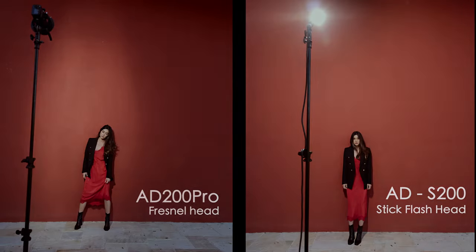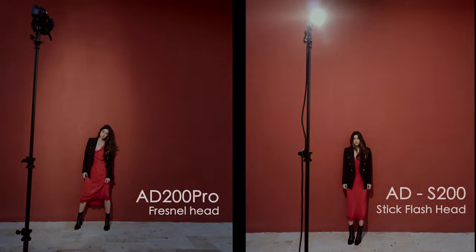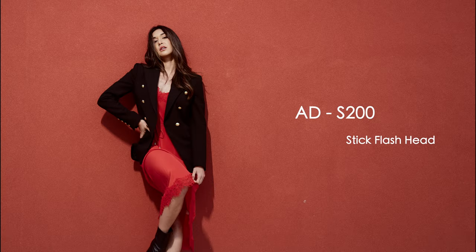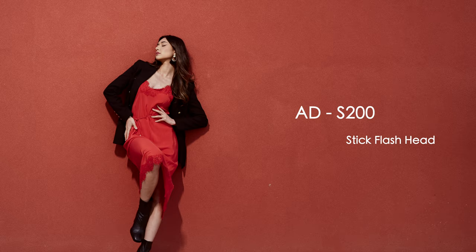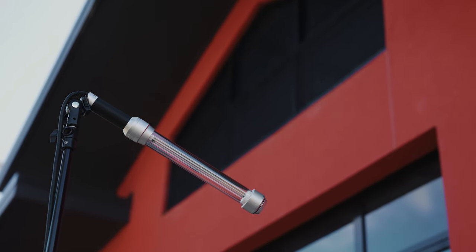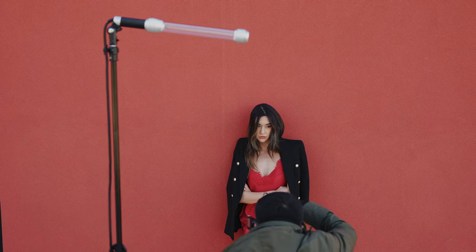In this scenario, you can see that with the square head, I wouldn't be able to light up this whole wall with 2 meters apart. But with the S200, I certainly can deliver an evenly spread light to mimic the sun. Because of the light bulb design, the lights are so evenly spread out with no hotspots.